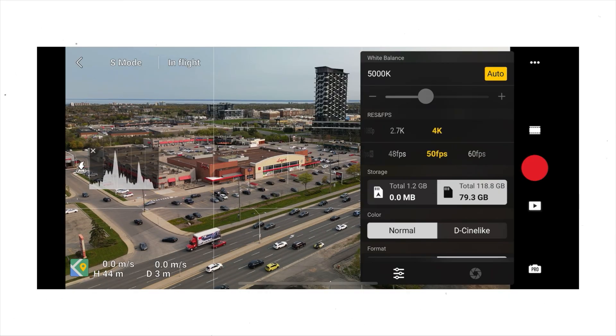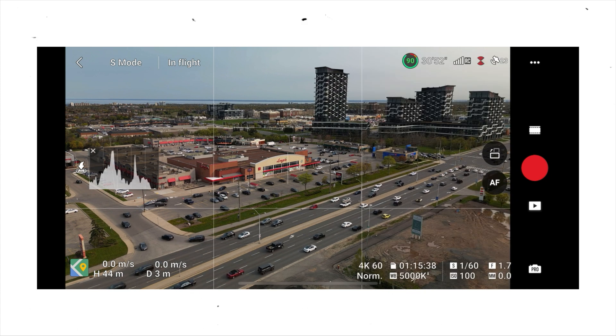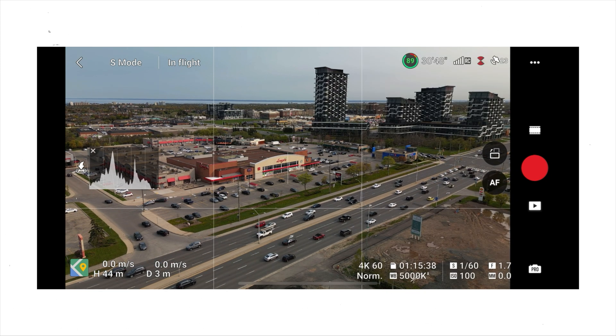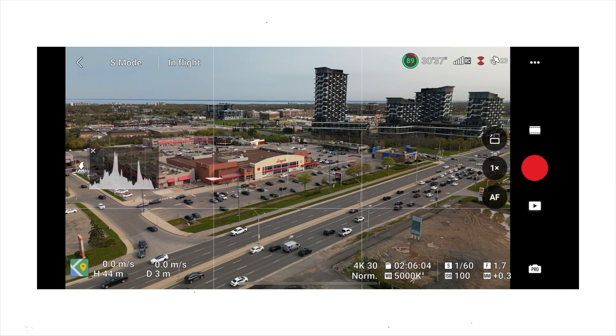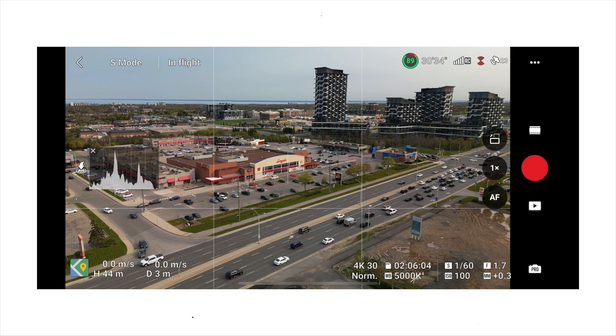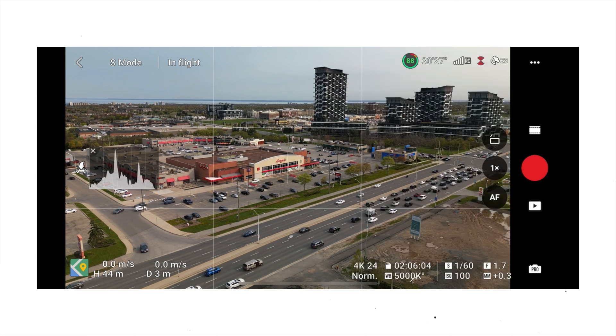If you know you're going to be slowing down the footage — you want it in slow motion — go ahead and film at 60 frames per second. That should be the only time you're filming in 60. If you're filming for social media and want the most natural looking video, film at 30 frames per second — that's the standard for most social media apps. If you want your video to look super cinematic, use 24 frames per second — that's pretty much the standard for cinematic video.